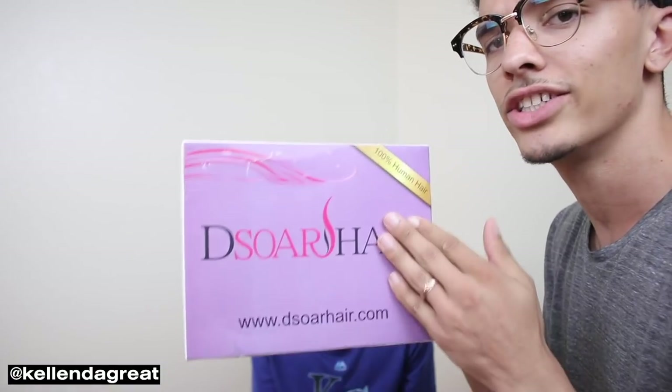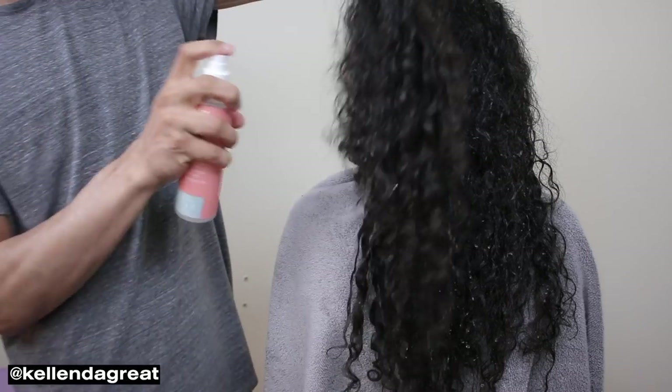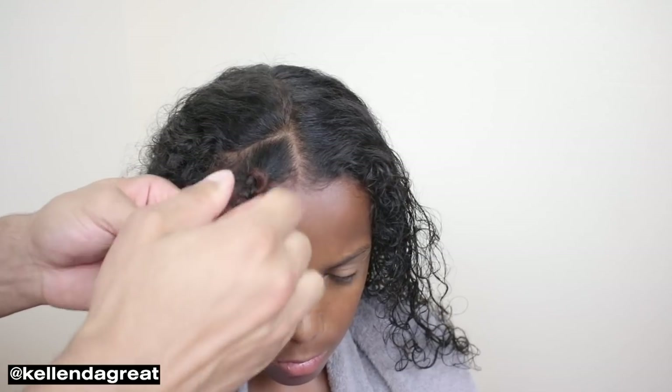Today's video is sponsored by D-Sore Hair — you can check out all their stuff in the link in the description. We're working with 100% real human hair. First things first, I'm going to spray down his hair, put in some leave-in conditioner, brush through his hair so it's all combed through, then section it out, and then install the dreadlocks.